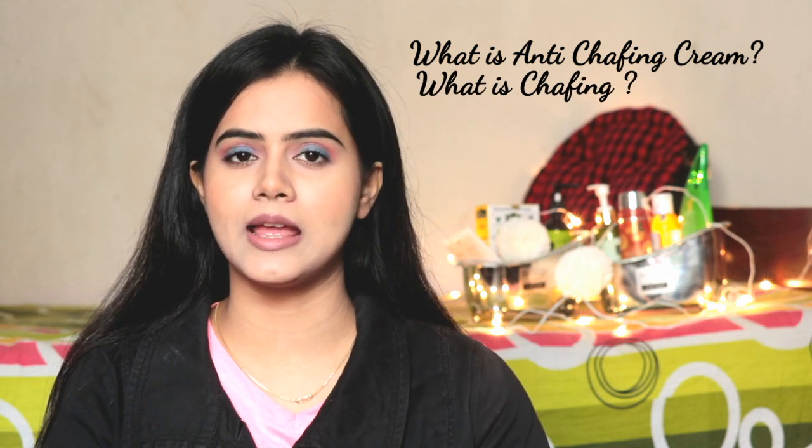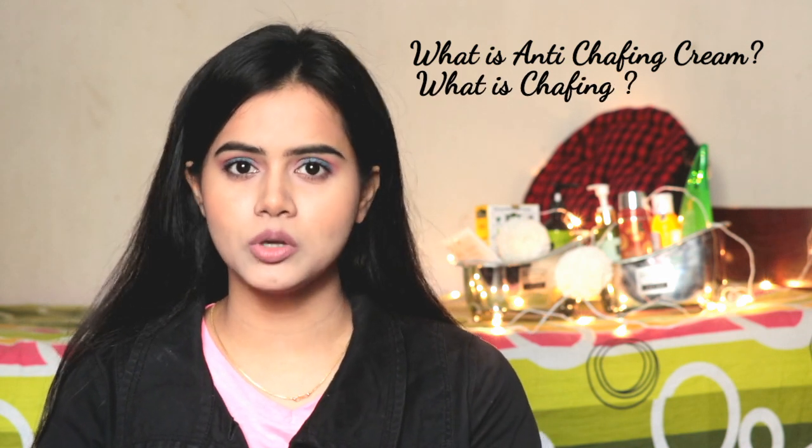So guys, what does anti-chafing cream actually mean? I will tell you first. Chafing is when we do more physical activities like swimming, gym, running, badminton, cricket, or football. At that time, our clothes and body parts, or our shoes and body parts, cause friction. Sometimes there are rashes, blisters, inflammation, and soreness, which if we don't treat, in the long run can also become an infection.